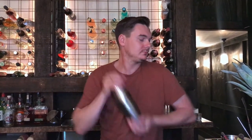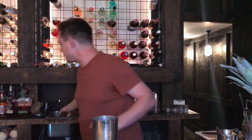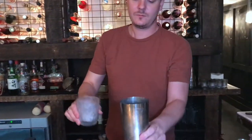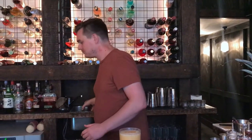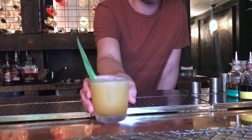And then we're just going to shake. A good hard shake. Just going to taste the shake. Ready to go. Strain over the rock ice. Just going to garnish with a pineapple leaf. There we go. It's the Tohono. Thank you.